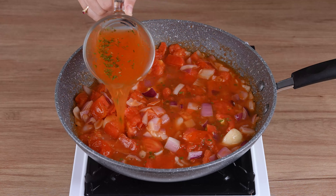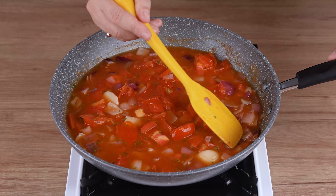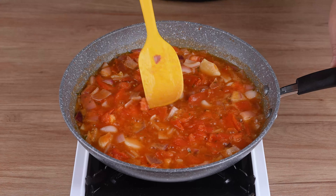After this time has passed, add a 240 milliliter cup of chicken broth, stir until combined, and let everything cook for another five minutes.